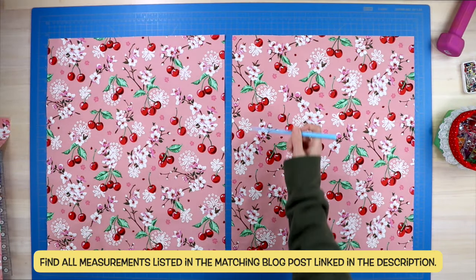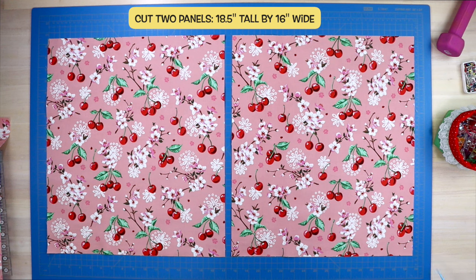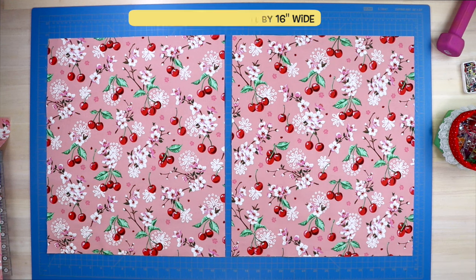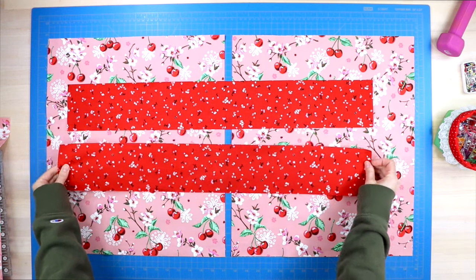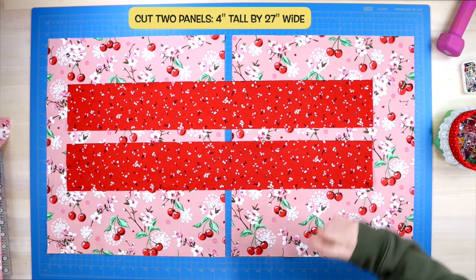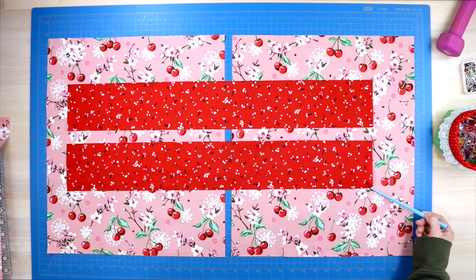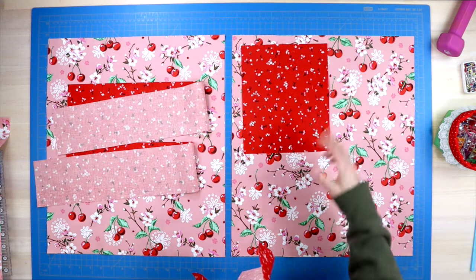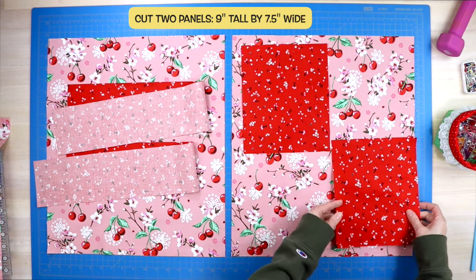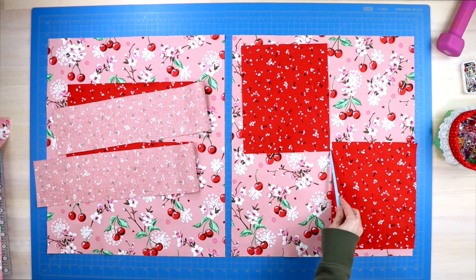So let's jump on in. First things first, you will cut your fabric. You will need two panels cut at 18 and a half inches tall by 16 inches wide. For your straps you will need to cut two at four inches tall by 27 inches wide. And for your front pocket or the piece that will help you roll up and fold away your tote bag, you will need to cut two pieces at nine inches tall by seven and a half inches wide.